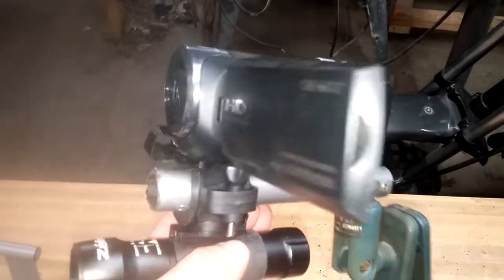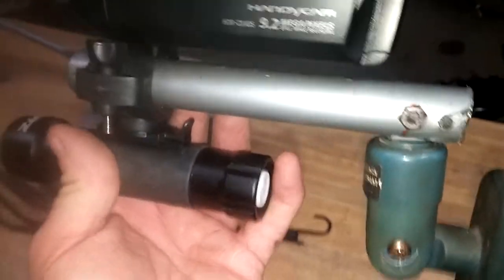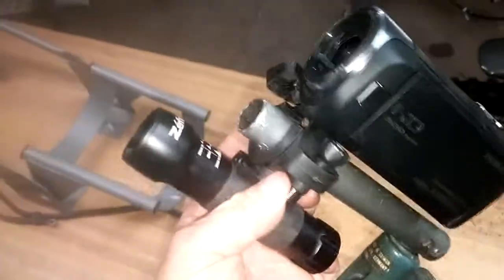As you guys can see, the door opens and closes, spins and does all that stuff so you can see what you're doing. Now at this end of it, I've left enough space in here so I could get my hand in to push the button to turn the light on, and as you guys can see, that works.